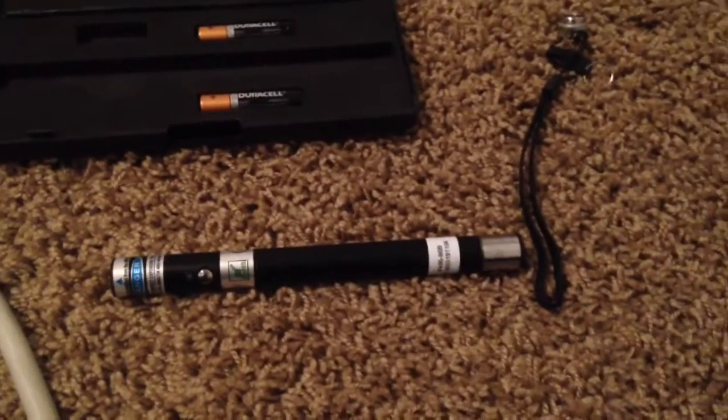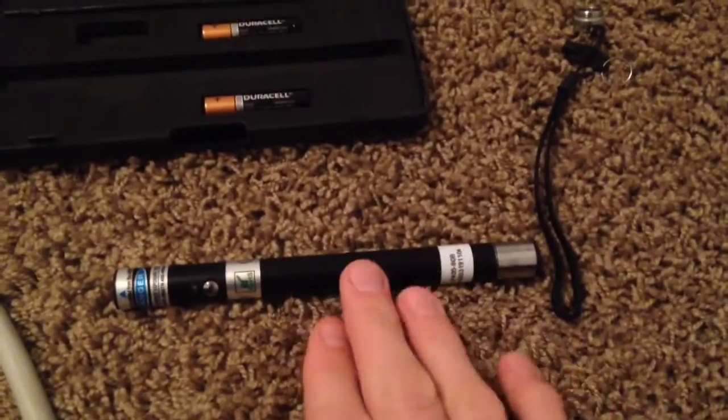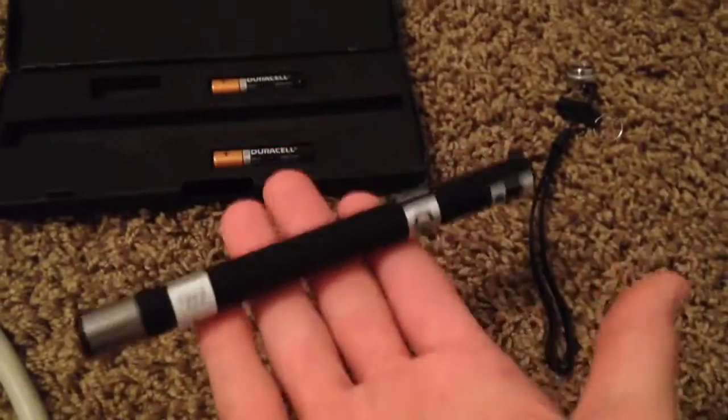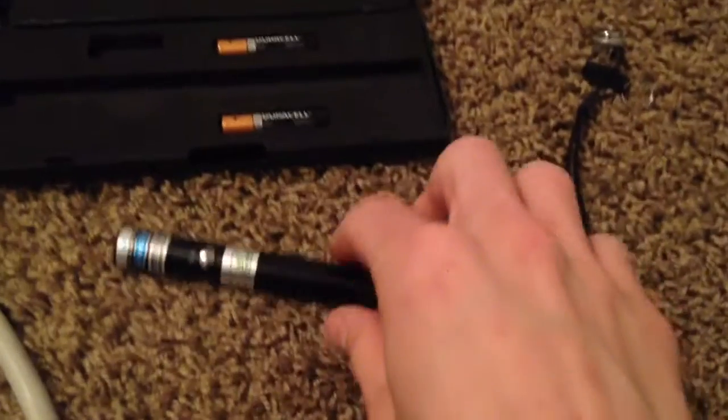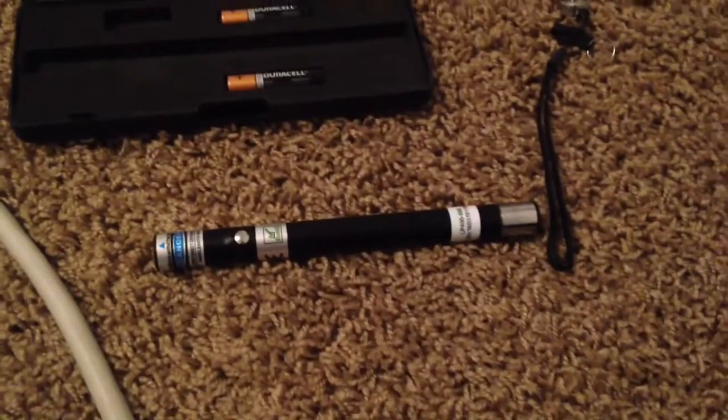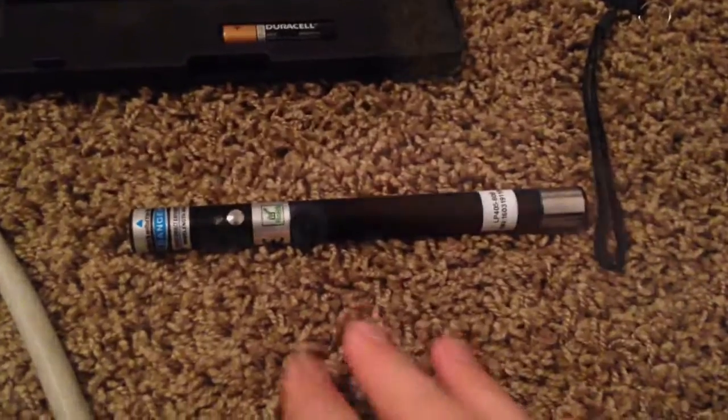The very first thing I noticed when I picked this laser up out of the package was how heavy it was — it's actually very heavy. I'm not exactly sure if it's just made out of aluminum or if it's the internals, but all I know is it's very heavy. It's a very sturdy, heavy laser, which leads me to believe it's a very solid and durable build.